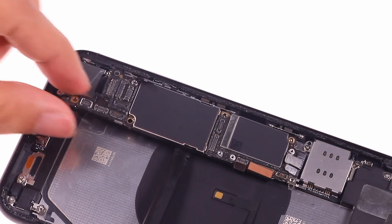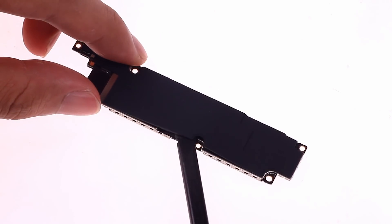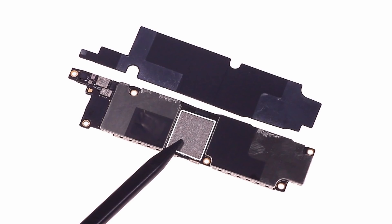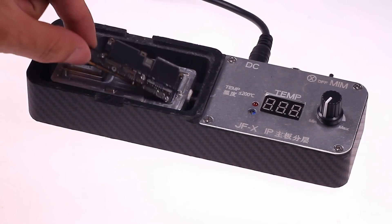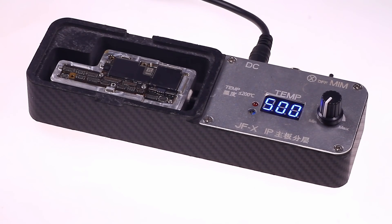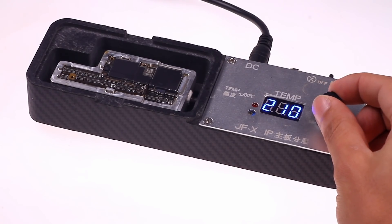Carefully remove the motherboard. The iPhone XR's motherboard is a single-layer structure. Remove the protective layer on the surface and we can see the chips inside. The iPhone X has a two-layer structure that requires a heater to separate the two-layer motherboard. The heating temperature is 200 degrees Celsius, and the temperature should be constant and uniform.